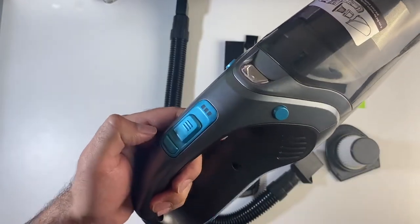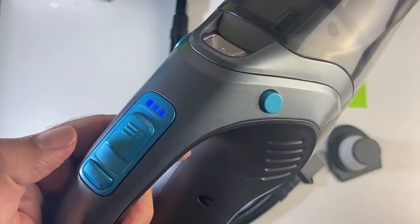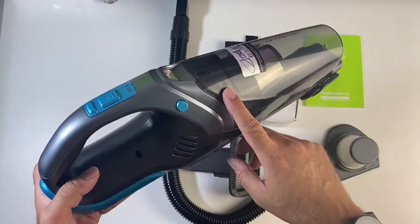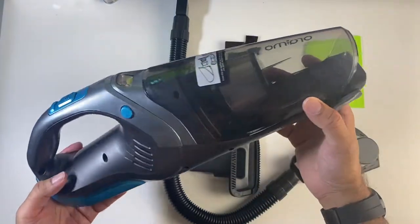If you flick the switch up, the vacuum cleaner will turn on and you'll see your power level as well. This vacuum has a powerful 100-watt motor and gives you 7500 PA of suction power.